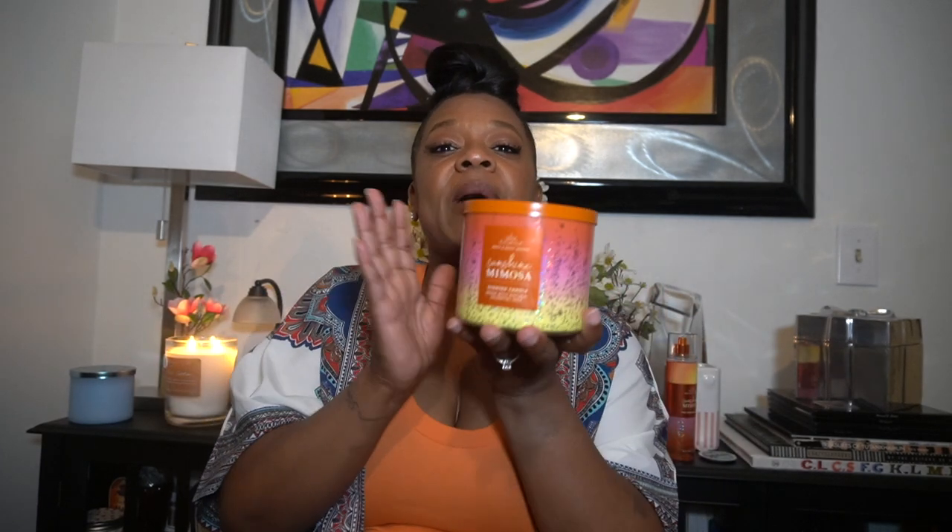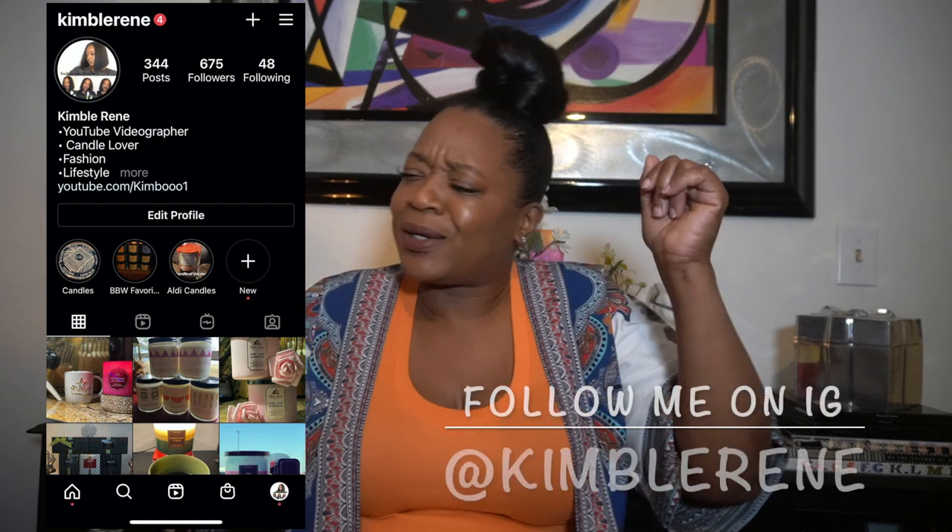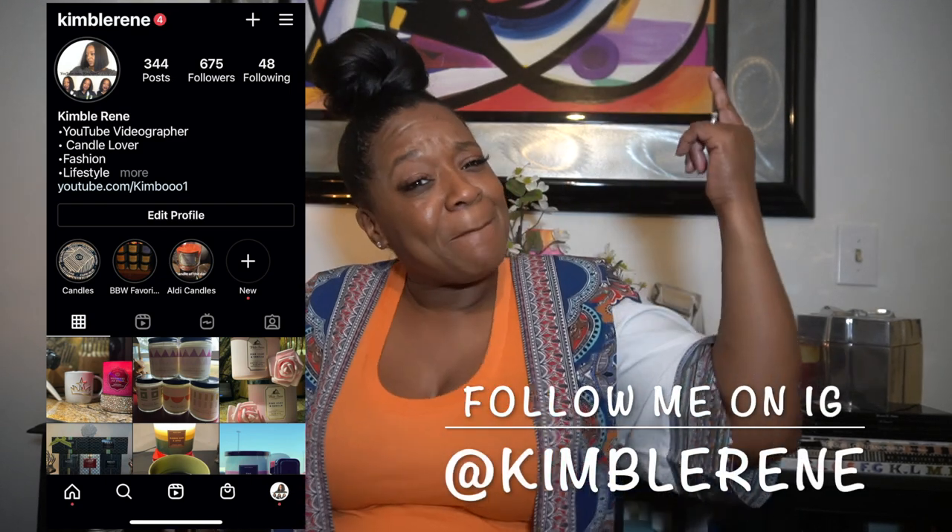Let me know what you think about this candle in the comments — let me know if you got your hands on it, whether it's backup worthy or hoard worthy for you, or if you're gonna pass because you're not feeling the citrus. Don't forget to follow me on Instagram, hit that bell, and I'll see y'all in the next one. Peace!